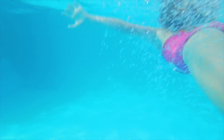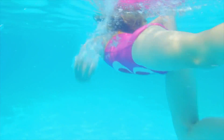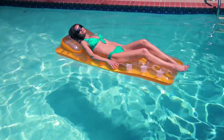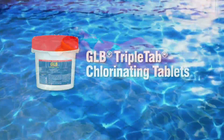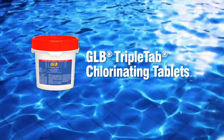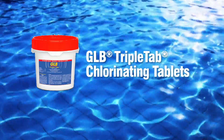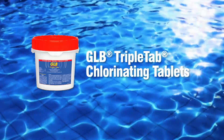Step 3. To maintain crystal clear water and ongoing algae prevention, sanitize your water with a GLB chlorinating sanitizer. The GLB brand has several different chlorine sanitizers, including triple-tab chlorinating tablets — the triple-action chlorinating tablets that sanitize, prevent algae, and clarify pool water.